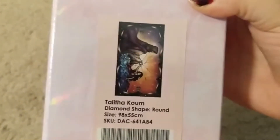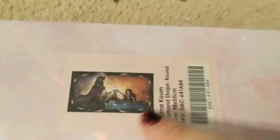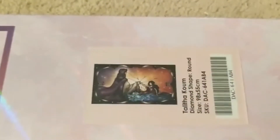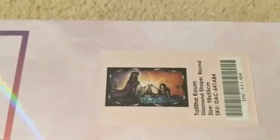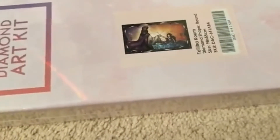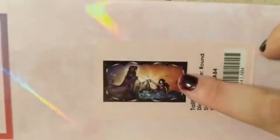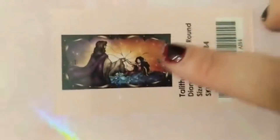This is heavy. This is 'Talith Komu' - I don't know how to say it - but it is a round, 98 by 55, and it is the largest Diamond Art Club kit I have ever received. I didn't know this was supposed to depict Jesus helping someone up until I recently went to Mandy Manzano's website and Facebook page and read her artist bio and inspiration. I saw it and thought it looked like a prince helping a princess up, but I still really like it and think it's pretty.